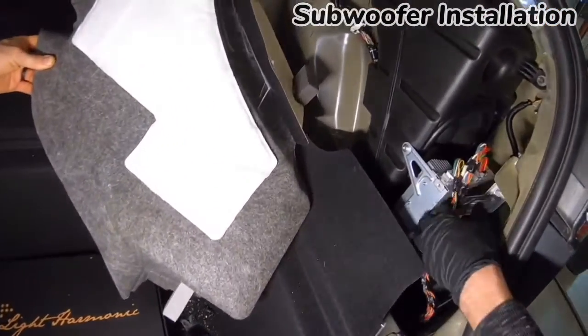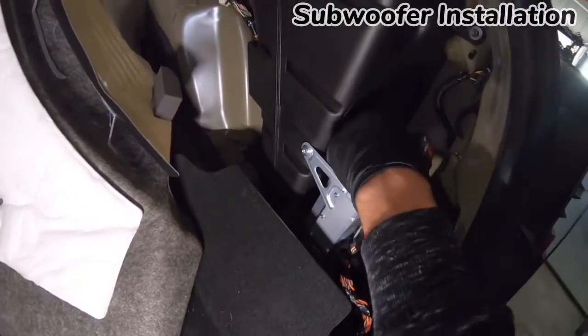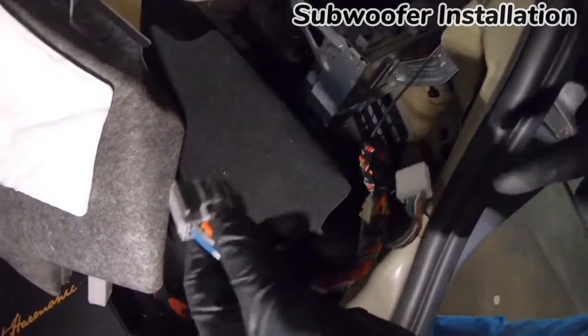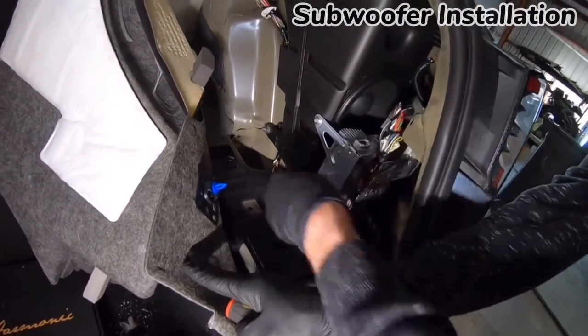Now that the carpet is out of the way, there are two clips securing the wire harness to the amp. Remove these two clips and then carefully remove the connectors from the amp. There are a total of three connectors that connect to the amp and speaker: two connect into the amp and one connects to the sub.